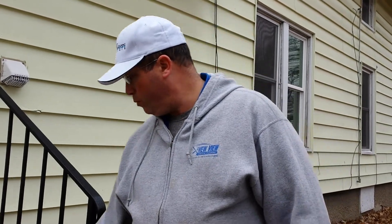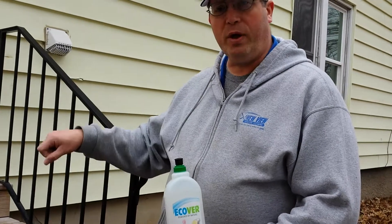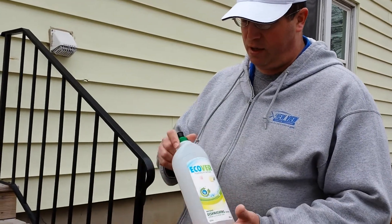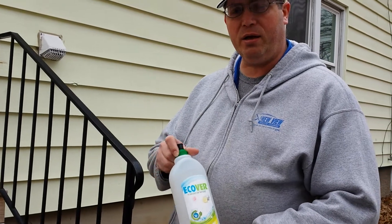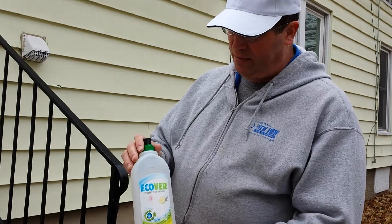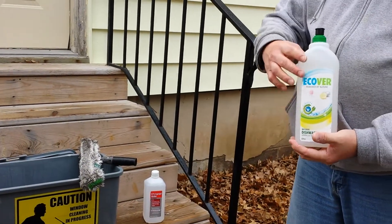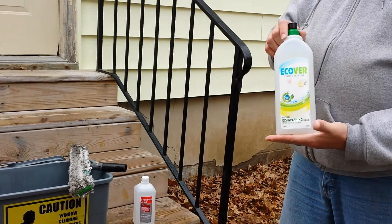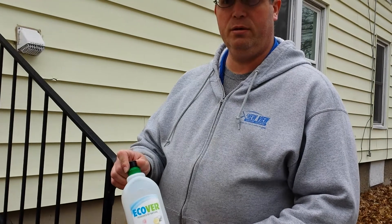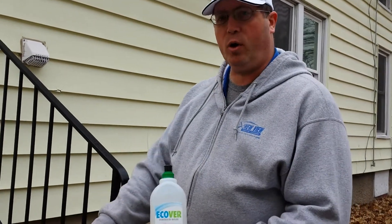The main thing is what we do instead of dipping our strip washer right into our solution bucket, like a lot of guys do — we've gone to having a bottle that we carry on our pouches. It's easier to use that way. In this size, I can add a little bit of alcohol right into this bottle and have a really good low freezing point on this solution that I can then apply to my strip washer as I need to.